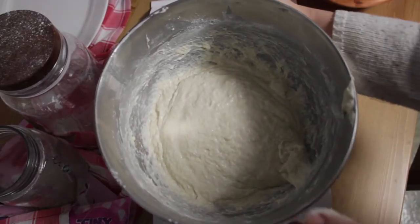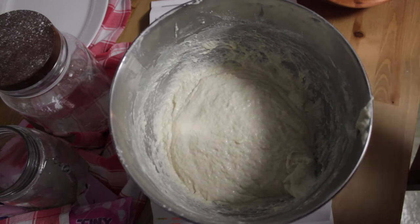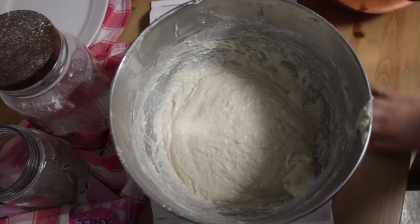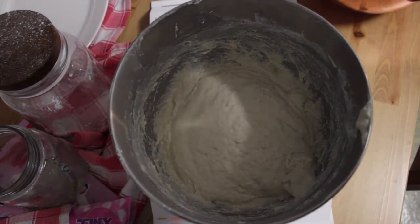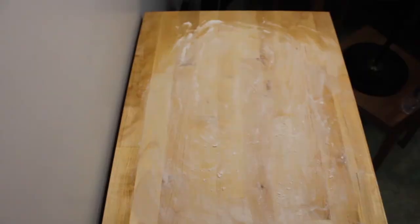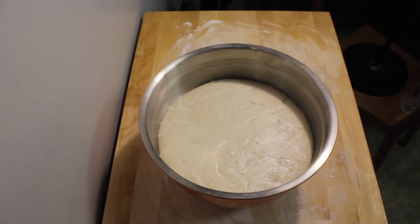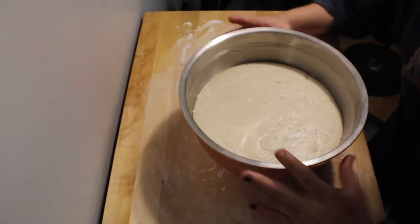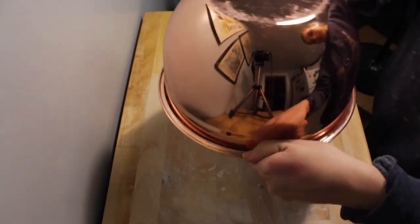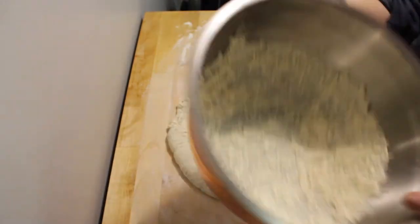This is what it looks like after you've kneaded it for a while. It's a really wet dough, so don't let that scare you. Just got to put it into a well-oiled bowl and let it rise for another two or three hours until it's doubled in volume. I've got my floured work surface and my risen dough — it is very risen and very jiggly.